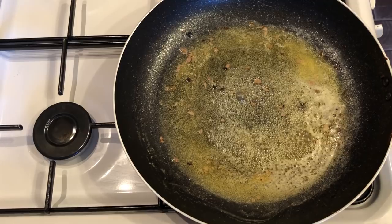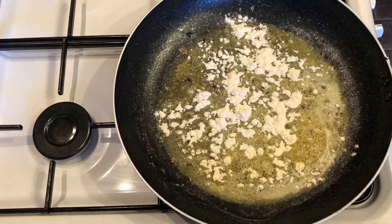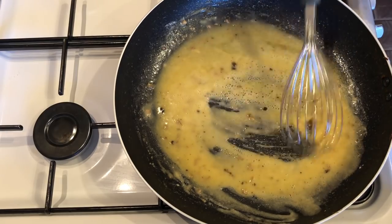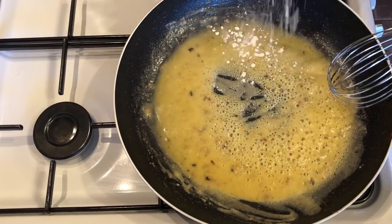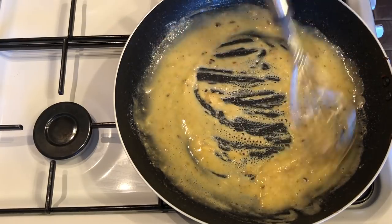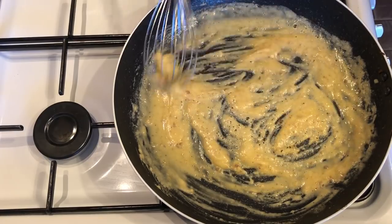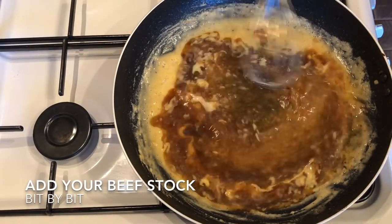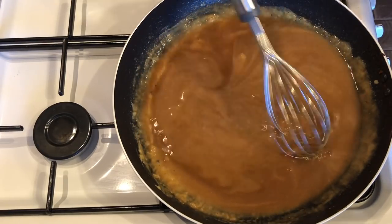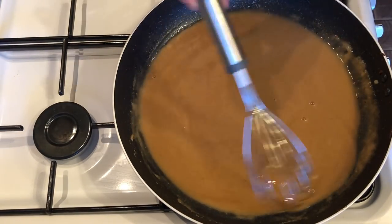Lift your meatballs out and set them aside. In the same pan, add another knob of butter and three tablespoons of plain flour to make a roux — that's r-o-u-x — which is the base for many sauces. Stir these together until well combined, then let this cook for about four to five minutes to cook out the raw edge of the flour. Once that's done, start adding your beef stock little by little, using a whisk to ensure no lumps form.